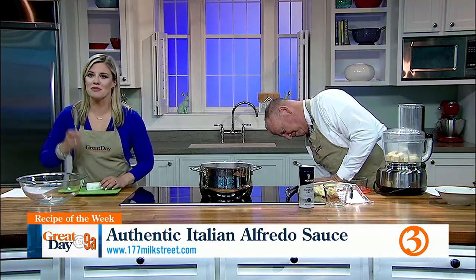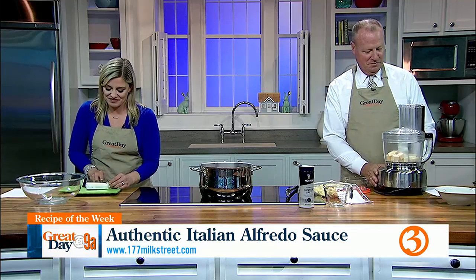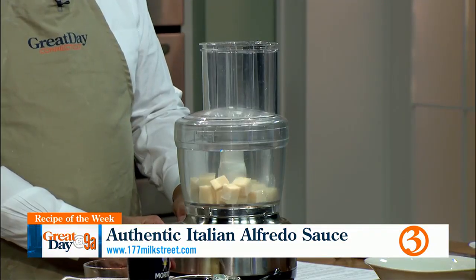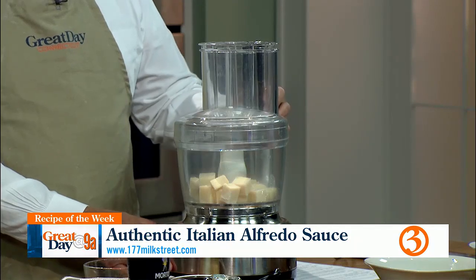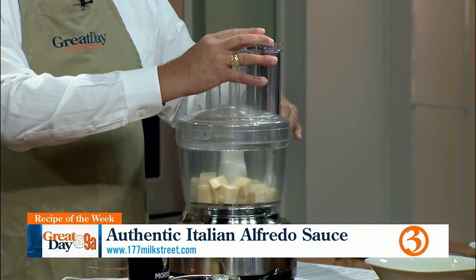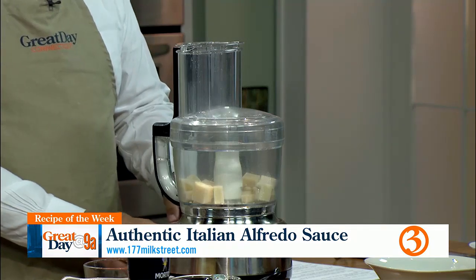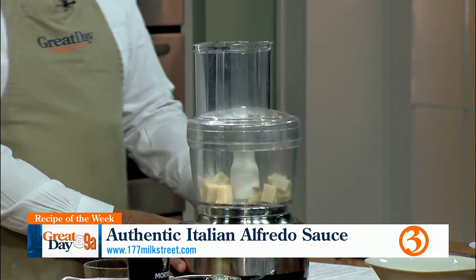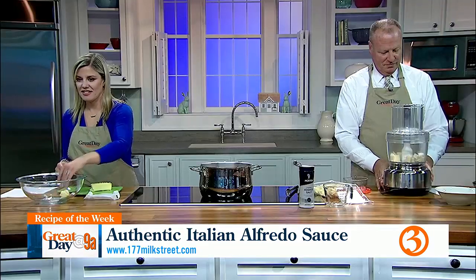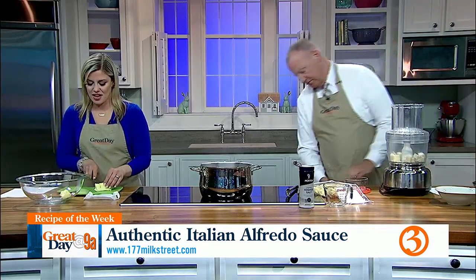Step number two: plug in the food processor. This is Kerrygold butter — Kerrygold is the best. Absolutely love it.